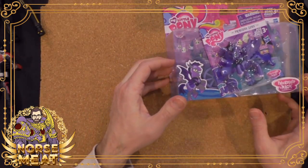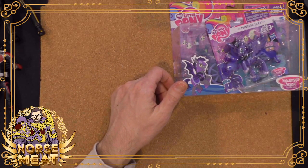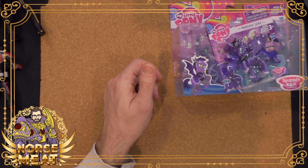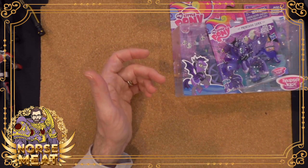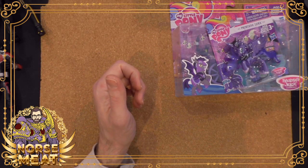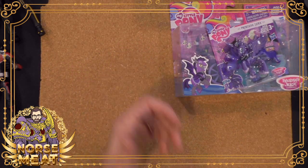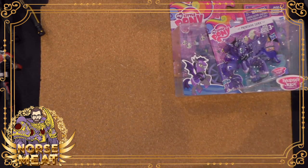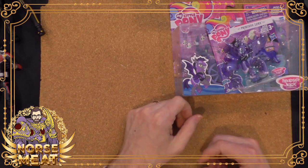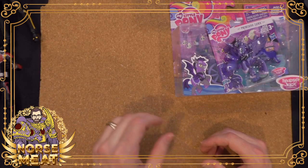In My Little Pony, you've got Earth ponies — they're just regular, they're boring. You've got Pegasus ponies — they have wings, they can fly. You have unicorns — they have magic. And then beyond those three basic pony types, you have the alicorns, which are the princesses. They're the most powerful, the most wise — they're in a class unto themselves. There are four of them, mostly.